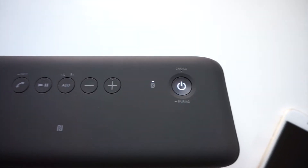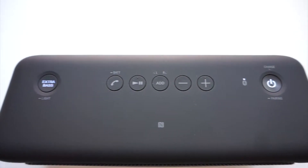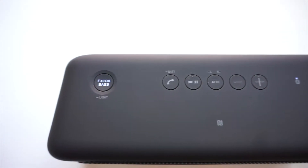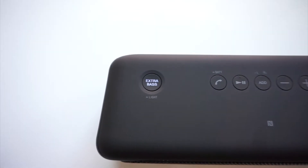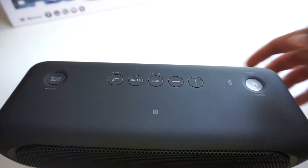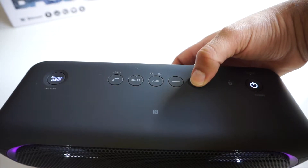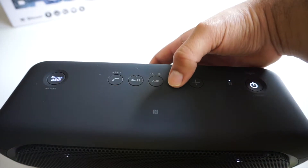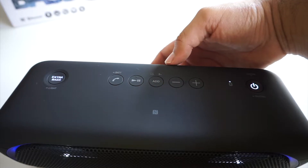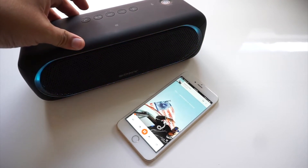Concerning buttons and ports, the Sony SRS-XB40 has your standard power button, volume up, volume down, an add button to chain other Sony speakers together, a play/pause button, a phone button to accept calls, and the extra bass button — all of which have great tactile feedback. There's also an NFC touch point if you use Android. Double pressing the play button skips a track, and triple pressing goes back a track.